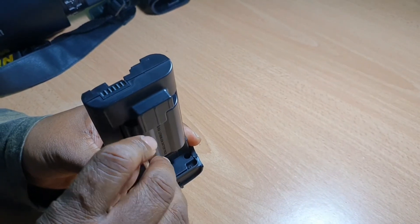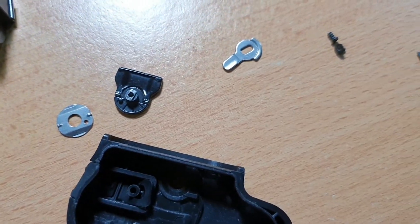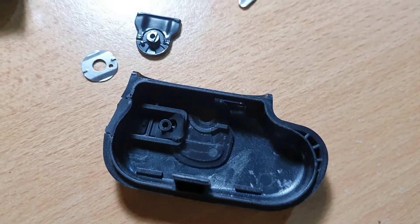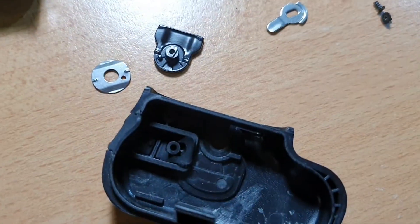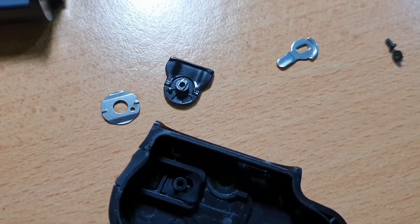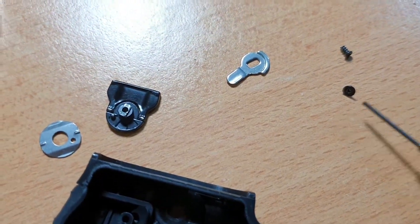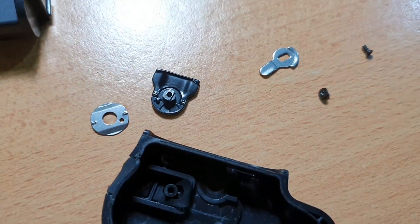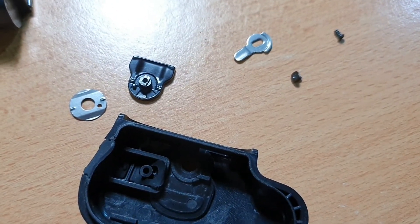So I am going to unscrew all three screws. I have unscrewed all the elements — all three screws — and these are the parts which were inside. This screw has been detached from the mechanism, so the lock was not functioning properly.